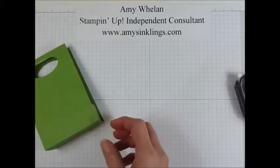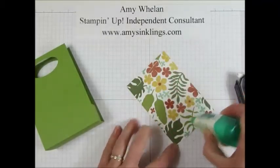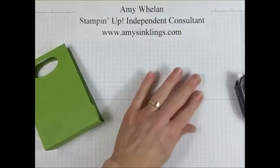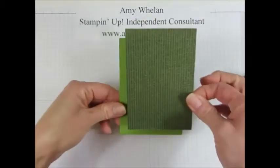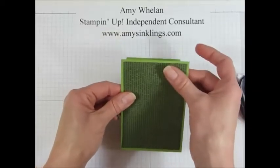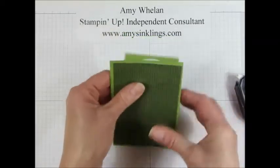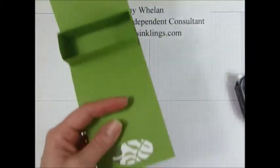Let's go ahead and add our designer series paper. This is absolutely lovely — I've been using this quite a bit. As a consultant we get to get a sneak peek of items, and I got the whole Botanical Garden suite — the whole bundle. The bundle includes the designer series paper, the stamp set, and the Framelit dies, but it also has some other beautiful embellishments that go along with it. So let's go ahead and punch that out too.